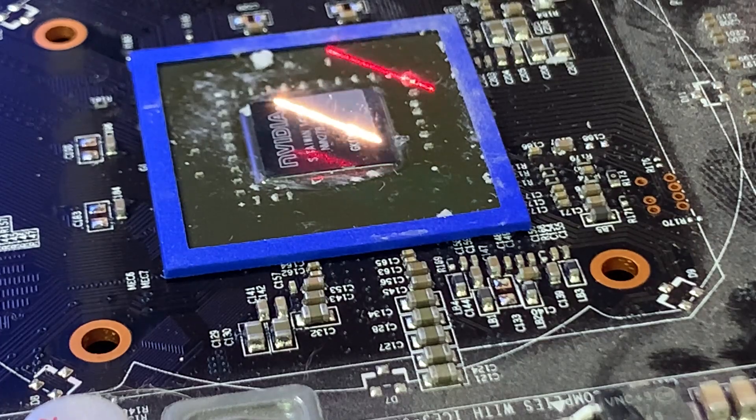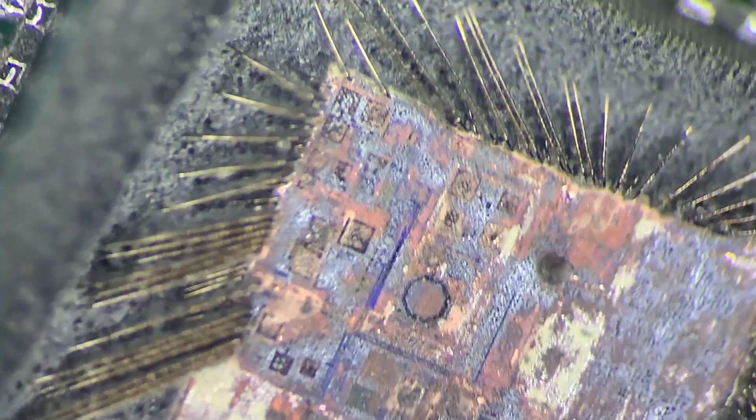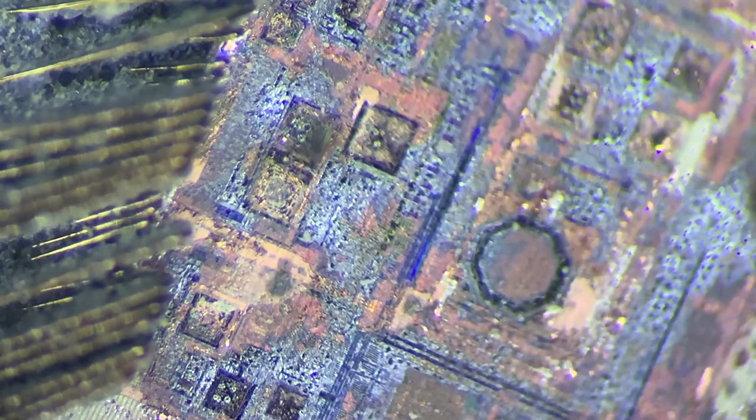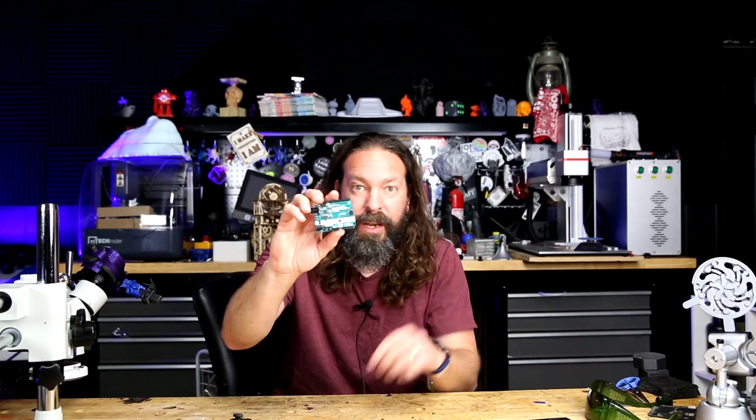I've seen some videos of people de-capping ICs. That's where you take the protective black coating off of the top of an integrated circuit to be able to look at what the board looks like inside. I've seen people doing that with lasers, so I want to give it a try. I got a few things sitting around I'm gonna blast: an old video card, an Xbox One controller, an Arduino Uno, and a spare screen for an iPhone. So I've got all kinds of chips I can play with.